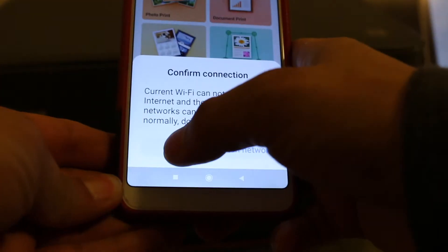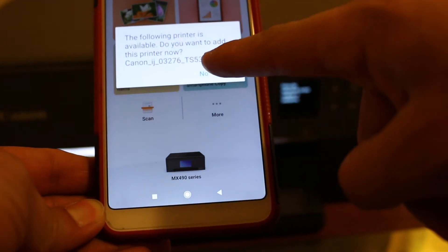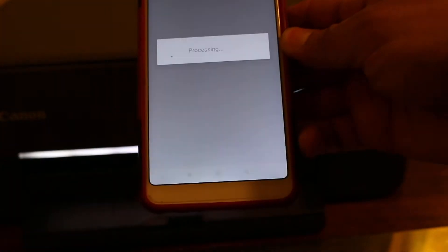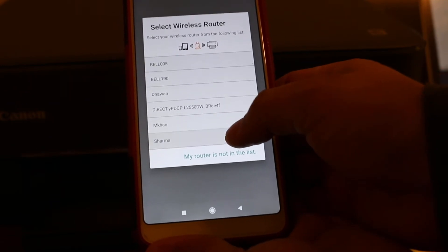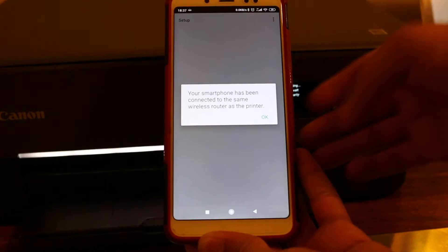Once you open the app, it will ask to add the printer — the Canon TS5300 series. Click yes and follow the next few steps. It will then ask you to join your home Wi-Fi, so just key in your Wi-Fi password.